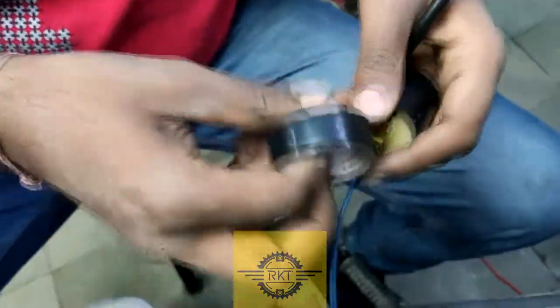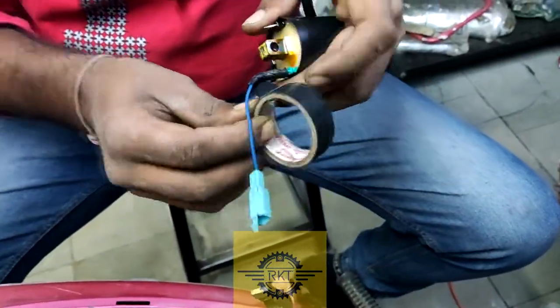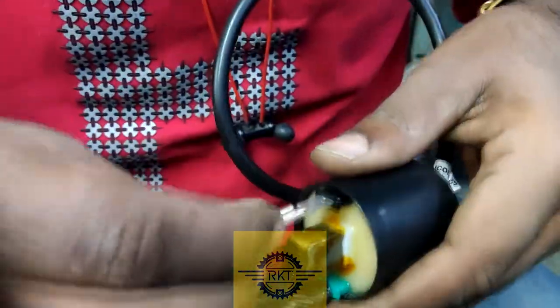The blue wire is put in a green socket and the black wire is put in a black socket. This is the ACTIVA's new model's HT coil.